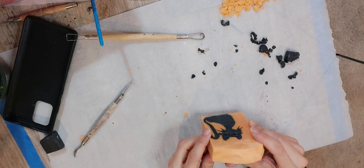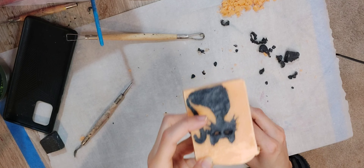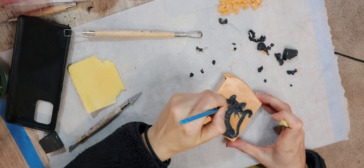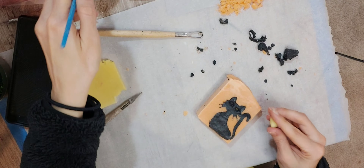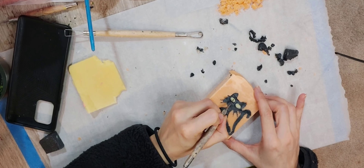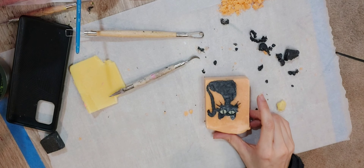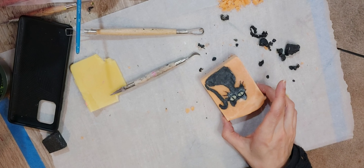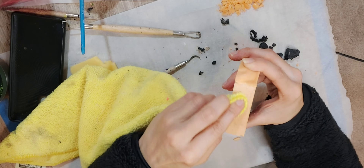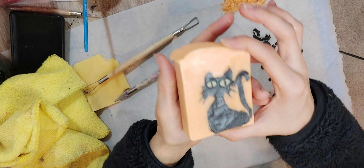Alright, now I have to do the eyes — I'll be adding yellow, because we have to have a yellow eye. There you go, the eyes are in. Now all that's left is cleaning up the bar. And we're all done. There you go.